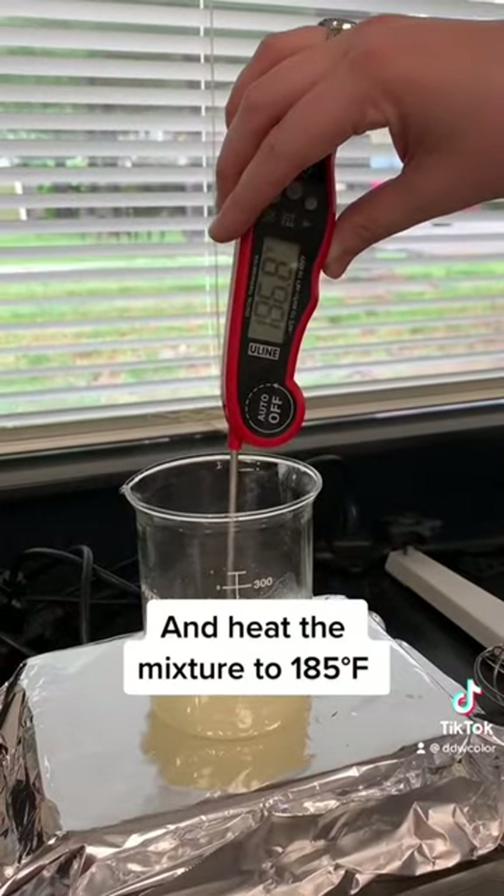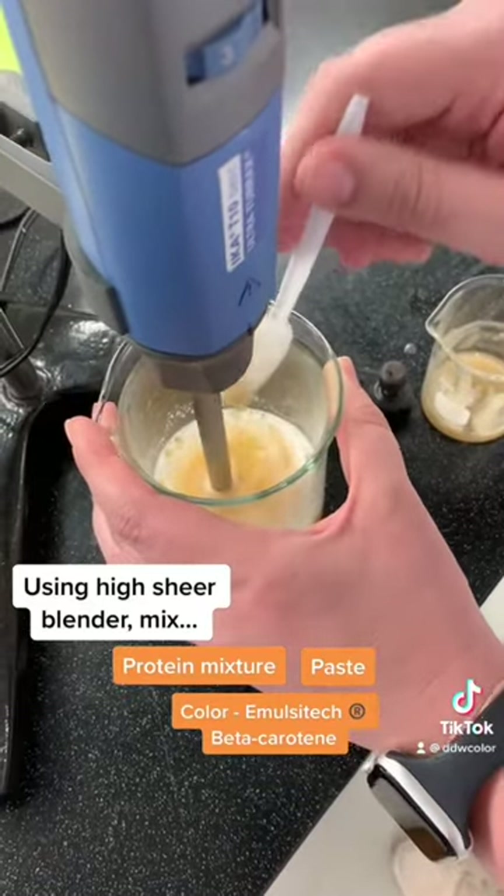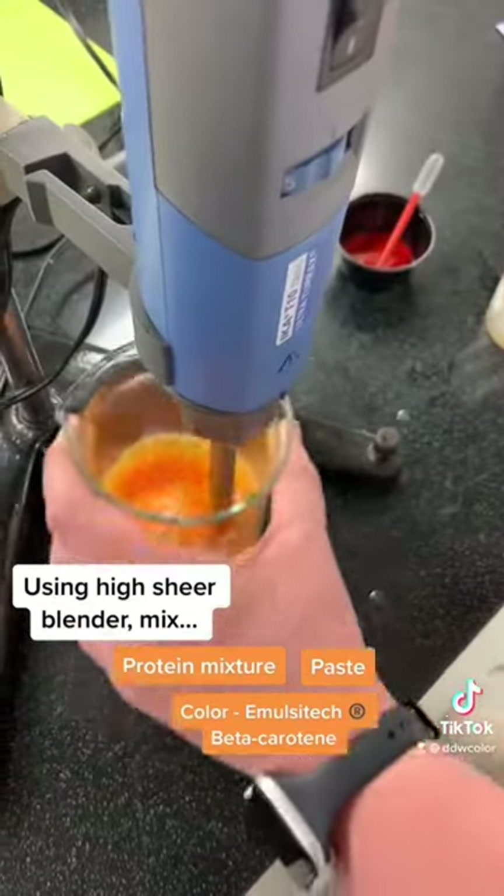Once up to temperature we combine our paste and our protein solution with a high shear blender. While blending these together we'll add our color — we're using a Mulsatec paprika.